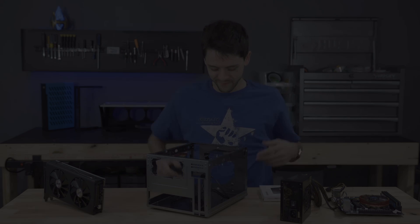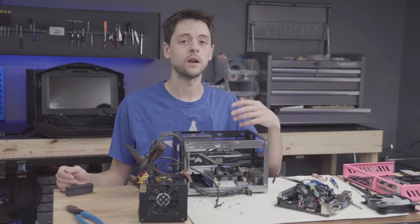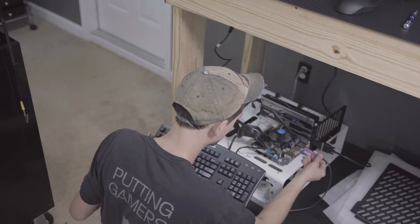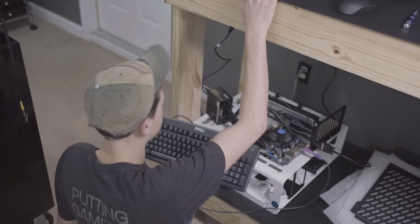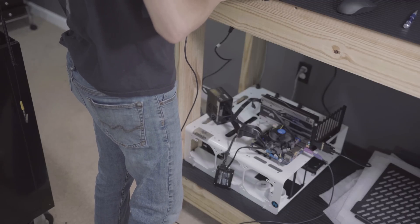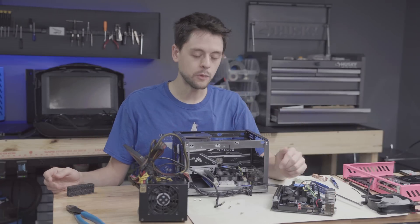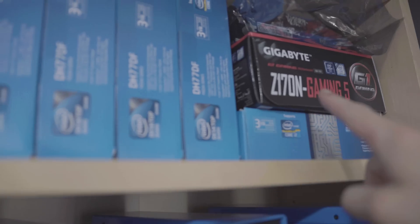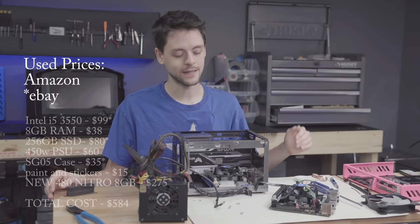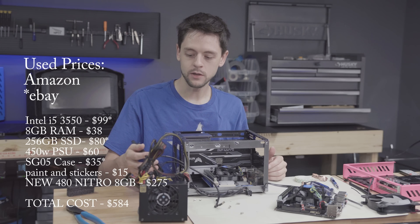This is a perfect example of why I like to benchmark components on a test bench first, because there was a problem. I installed Windows, ran some applications, but it started to have problems and would eventually just hang on POST indefinitely. So I've ripped out a super stable Intel Ivy Bridge motherboard from one of my video streaming boxes - I know this one's working and tested, and it's going to get me back into the action and playing with VR as soon as possible.